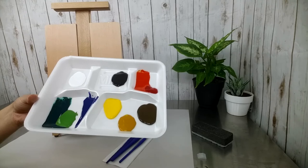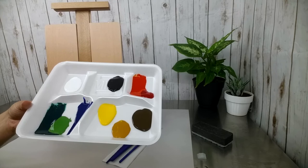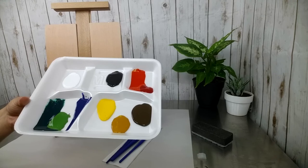You can use any plate or tray you'd like to put your paint on. I have these handy lunch trays, which have worked out really well with my classes, though they're probably not easy to come by on a piece-by-piece basis. Any kind of plate — even a reusable plastic plate or a paper plate — would be fine.